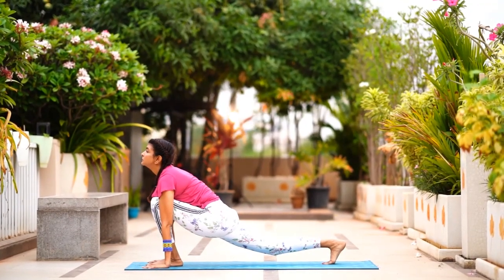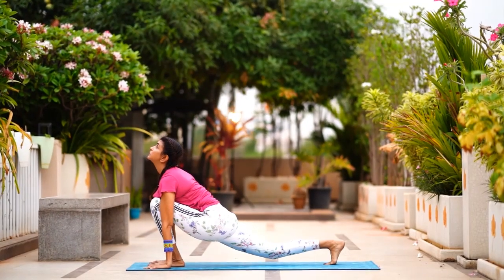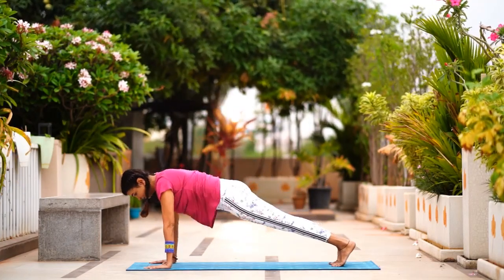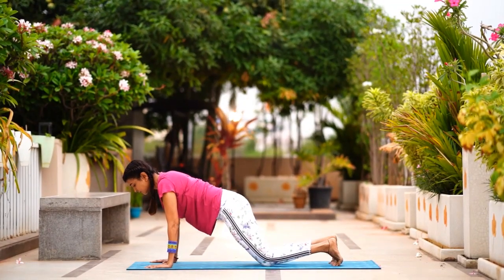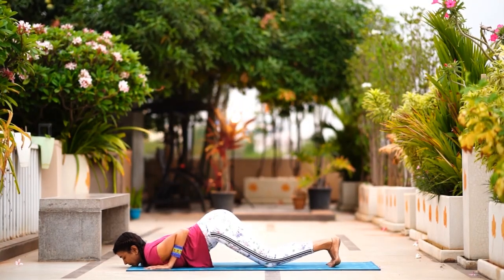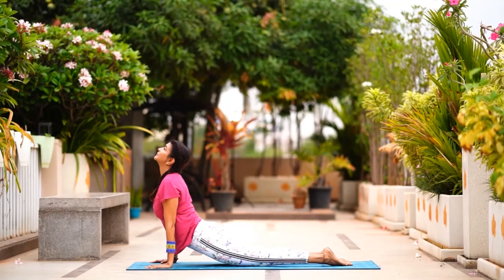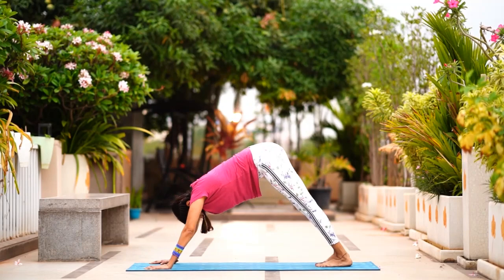Go into Anjaniyasana — take your right leg all the way back into a lunge, look forward, arch your back, don't drop your knees. Stay for a few seconds. Now left leg back into a plank, look forward at the front edge of the mat. Ashtanga Namaskar — drop your knees, chest, chin, elbows close to the body. Come up all the way into Bhujangasana, roll your shoulders back, extend your toes, shoulders down, open up, smiling collarbone.